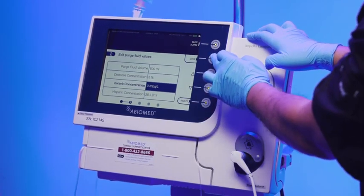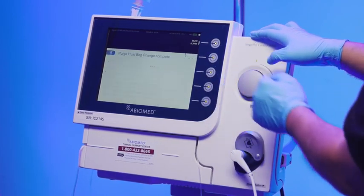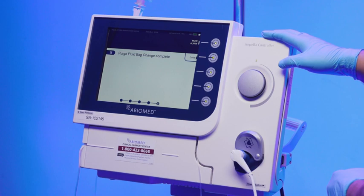The AIC will move to the prime Impella screen. The instructions to disconnect the lure and to automatically prime the tubing only occurs if the user changed the purge fluid concentration.